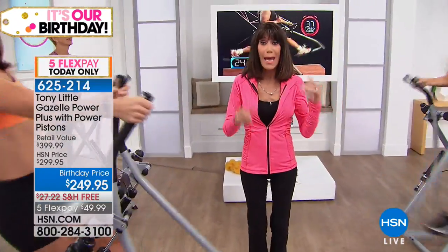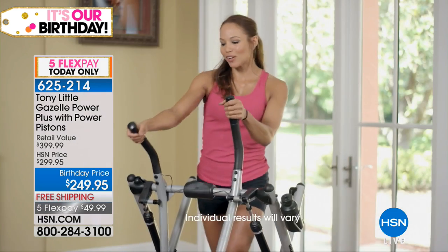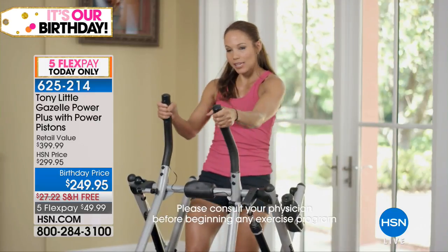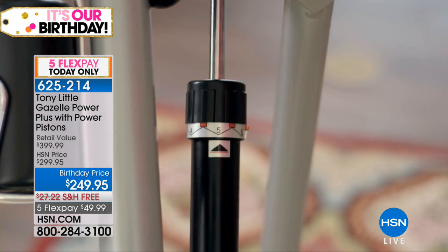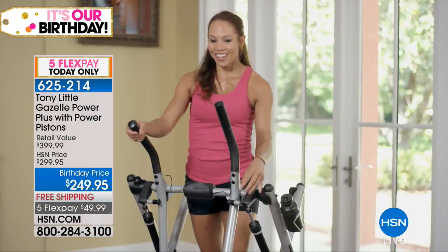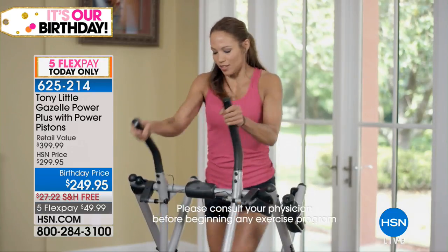Customer testimonial: 'The Gazelle Power Plus — I absolutely love it because it works out your whole body: arms, legs, hamstrings. You can lean forward to work more upper body. The fact that you can add resistance actually tones your muscles better and it feels more like a workout. And if you want to do sprints and go really crazy, you can take the resistance off and just sprint.'